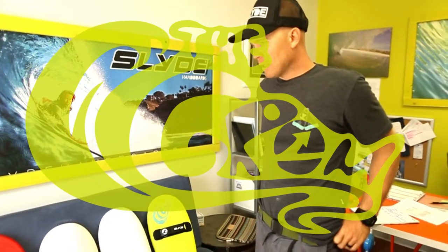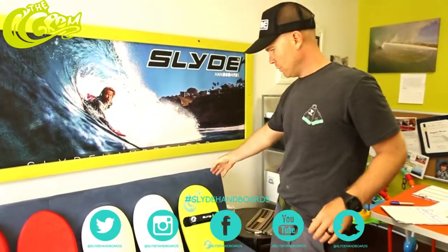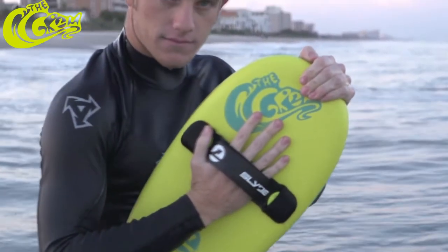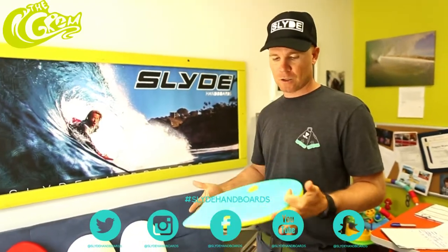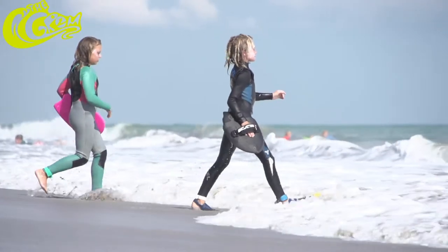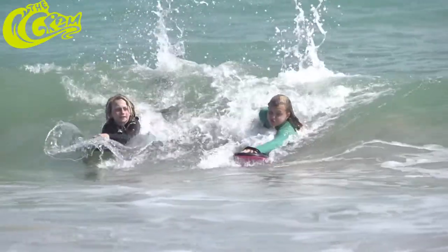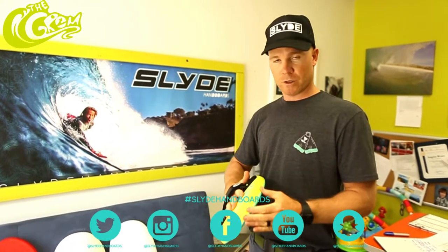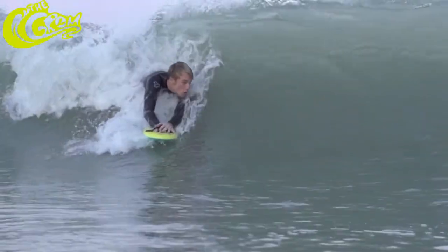Hey, so I just wanted to take everybody through our process of how we got to this board, which is now what we're calling the Grom. If anybody doesn't know what a Grom is, a Grom is a young surfer. So it was basically designed for somebody who is getting into handboarding. That's not to say that you can't use it if you're taking on some big stuff — I've been in some big stuff in Costa Rica on this, and it was fun because you get a lot of buoyancy because of the foam.